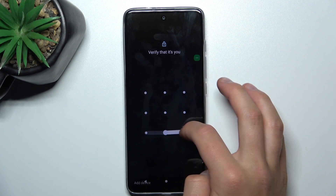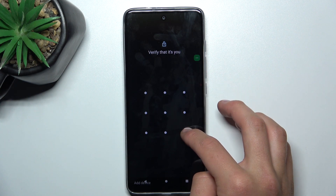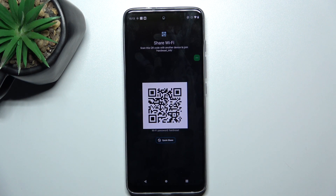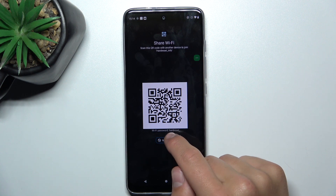Type in your phone's password or draw pattern, which is the one I have set it up right now. And as you can see, Wi-Fi password is displayed here.